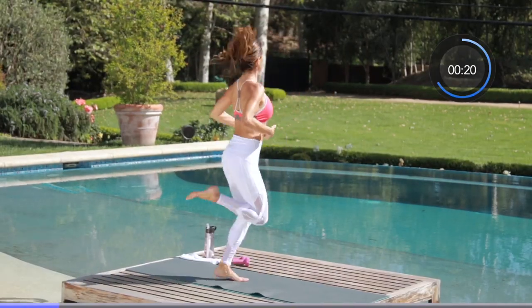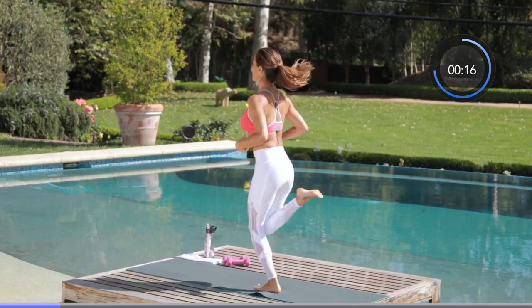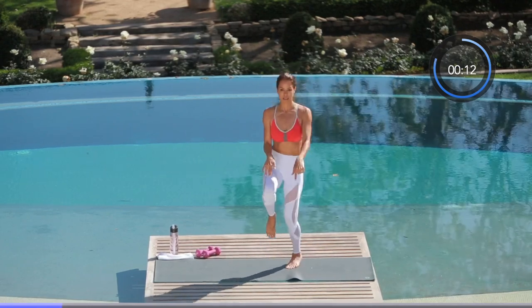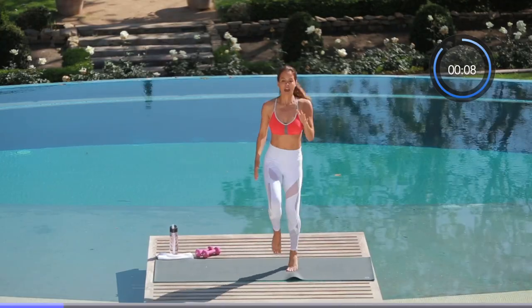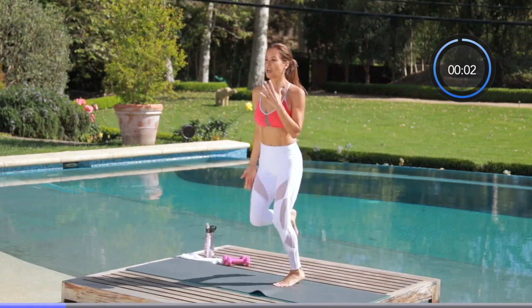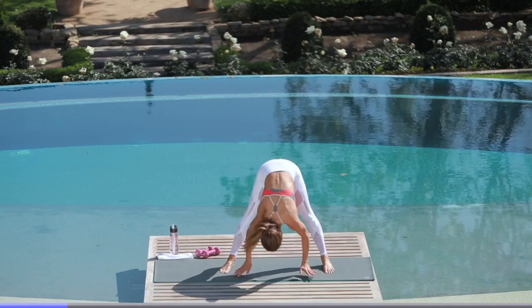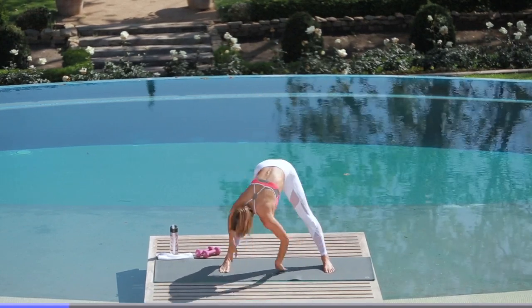Twenty seconds to go — each move we're going to do for less than a minute and I'll talk you through everything. Kick your butt, rock it around, let's add our arms. High knees, five seconds left. Great start everyone — make a giant circle all the way around, let your body hang and reverse, and we are moving on.